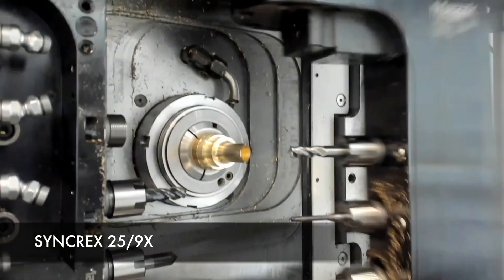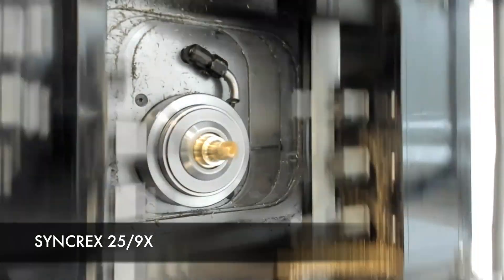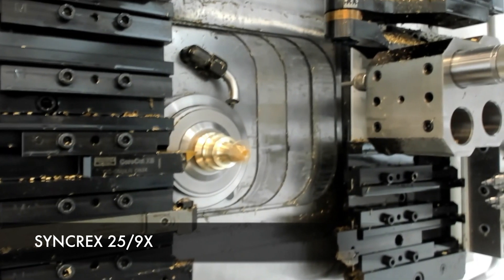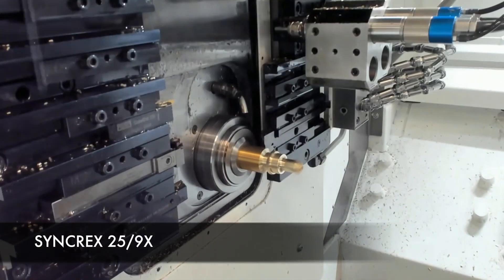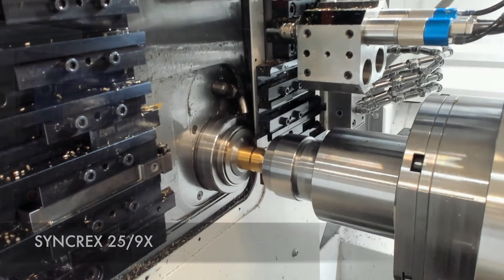This machine right here is a 25-9x — our machine with a full B axis contouring. With the nine axis tool post located above head one, we're able to do B axis movements for contouring on the part on either the main spindle or the second spindle.